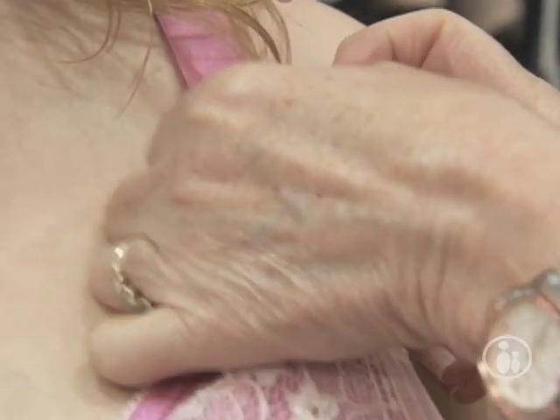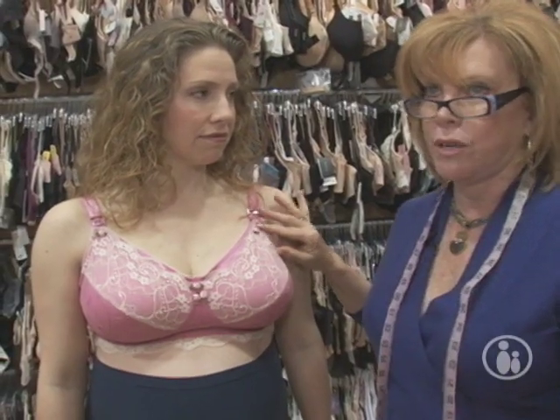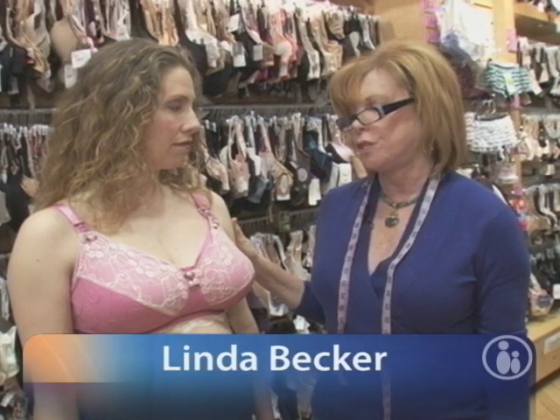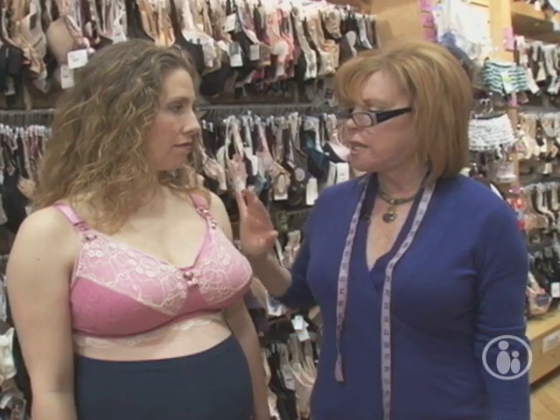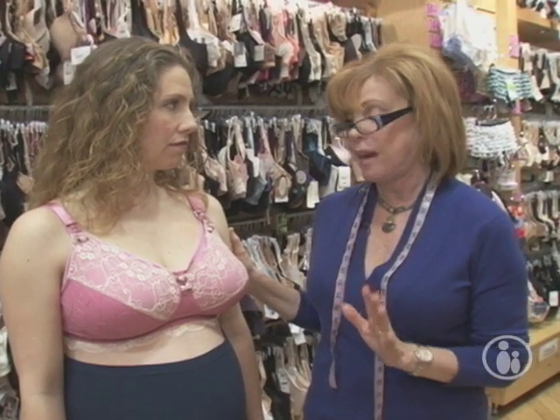It's also extremely easy to unhook. You always want a bra that's very easy to unhook because you only have one arm when you're doing it. You should be sized for a nursing bra in your eighth month — seven and a half to eight months pregnant. That usually is the size you're going to be; 90% of the time that will be your size.